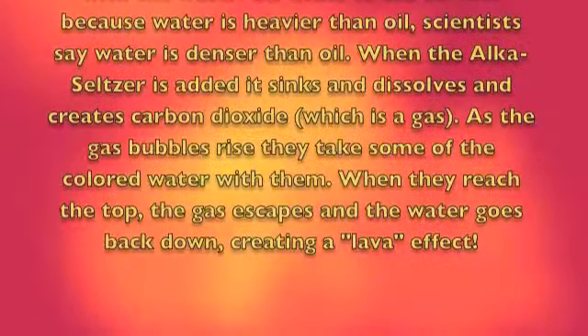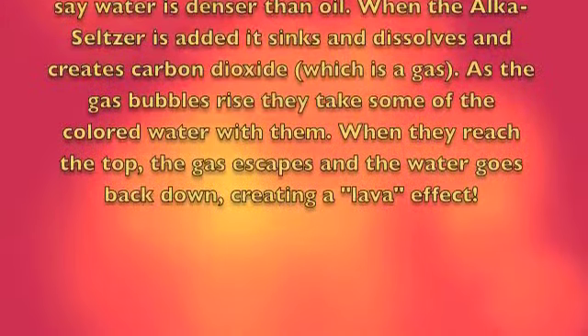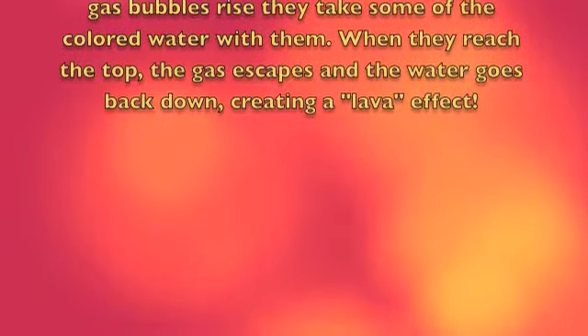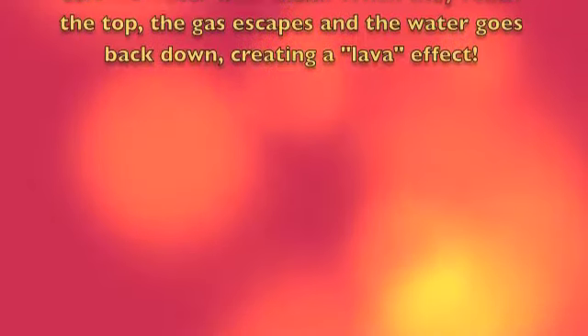When Alka-Seltzer is added, it sinks and dissolves and creates carbon dioxide, which is a gas. As the gas bubbles rise, it takes some of the colored water with them. When they reach the top, the gas escapes and the water goes back down, creating a lava effect.